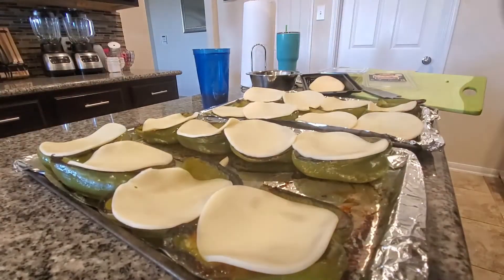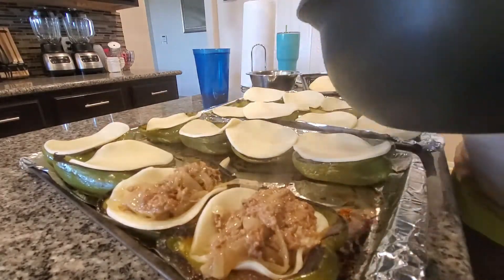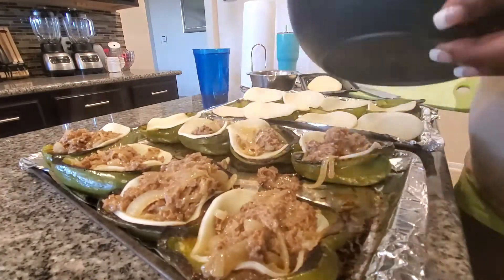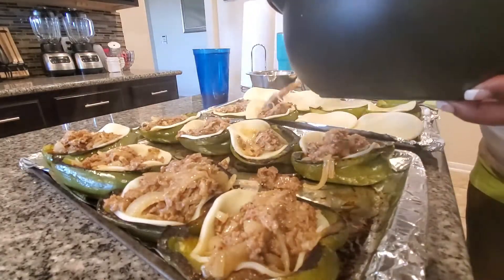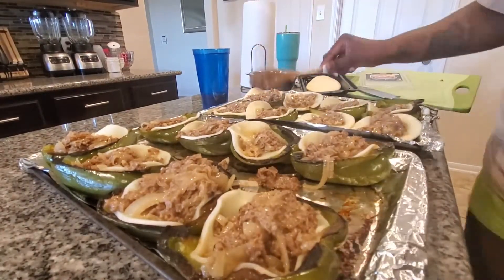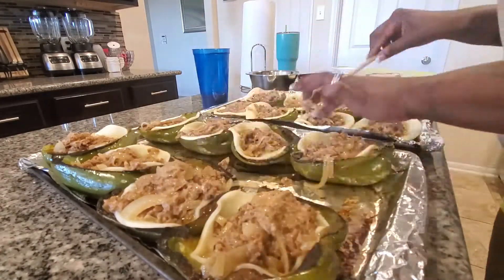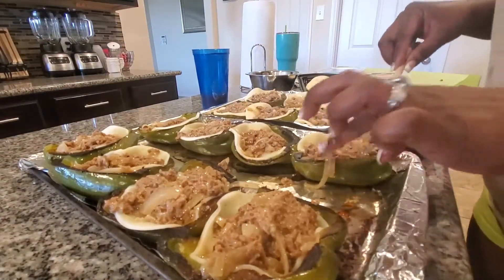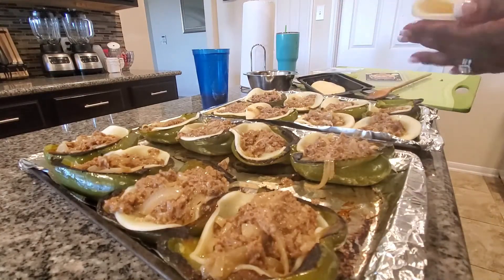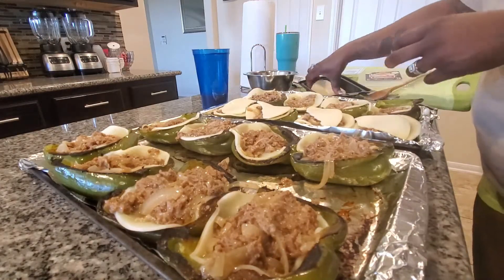Now you're going to take your meat mixture and fill each one of the bell peppers up. That's perfect — just put your filling in there. Then the last thing is I'm going to use the rest of my cheese to put on top.